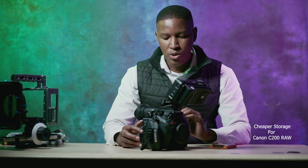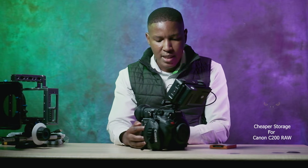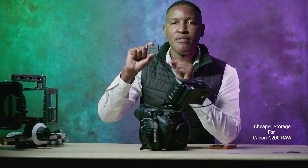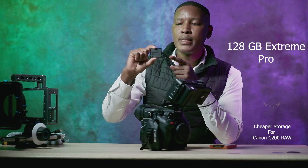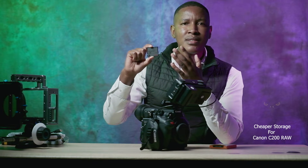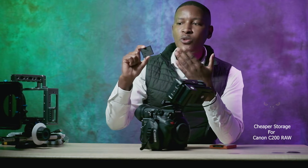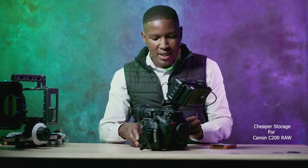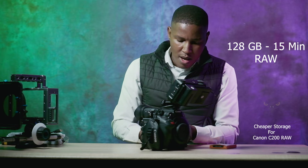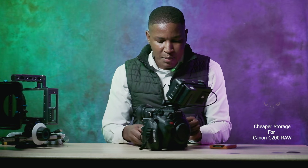There are three slots for storage. The first is the more expensive CFast card. This CFast card — the 128GB Extreme Pro — is about five thousand rand in South Africa, as of around April 2022. It's very expensive, and on top of that, you can only shoot about 15 minutes of RAW with it. Very expensive storage.